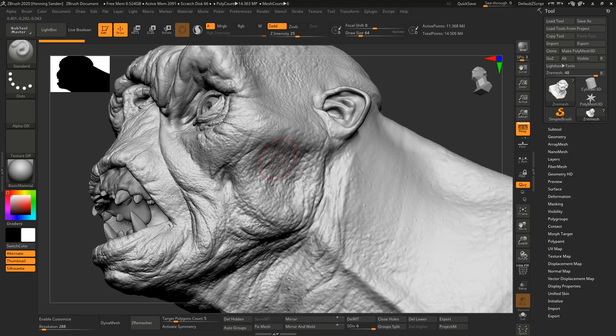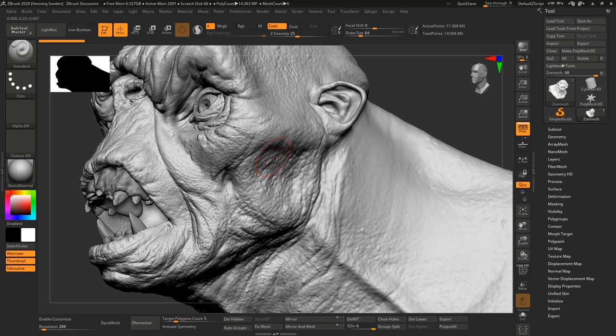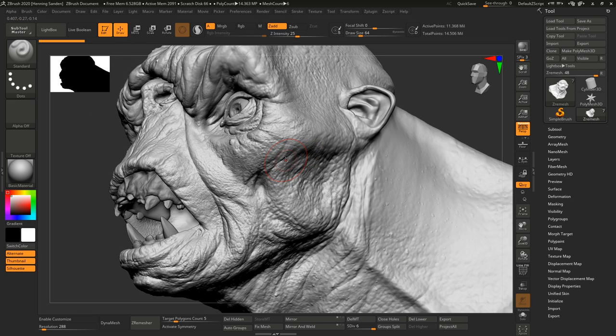The same thing applies if you use something like the Flip Normals skin kit — if you plaster some of those alphas all over the mesh, the extractor brushes would combine them and give you a completely new third alpha that you could use. And that's essentially what we're going to be doing in this video.